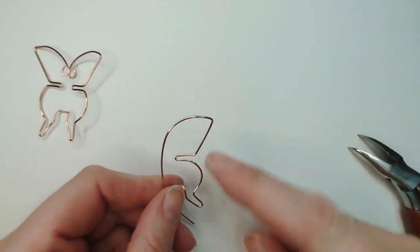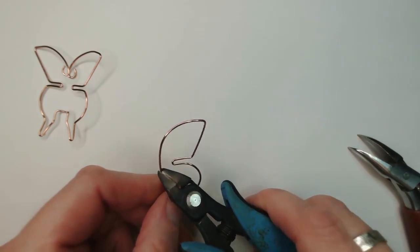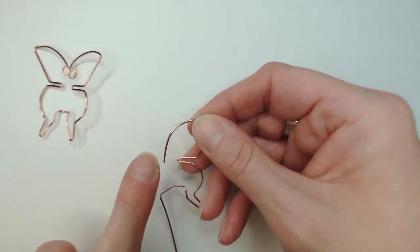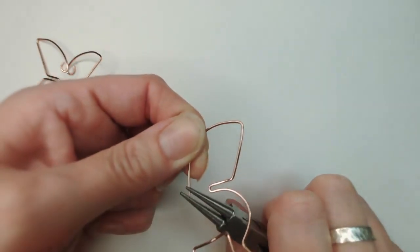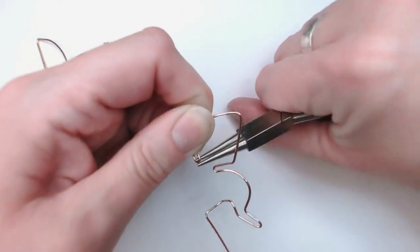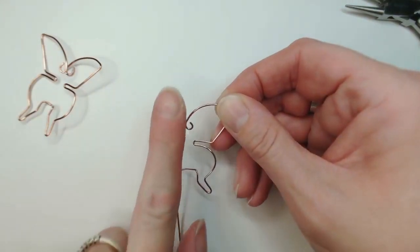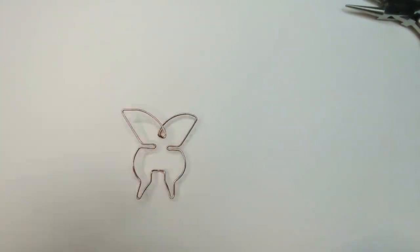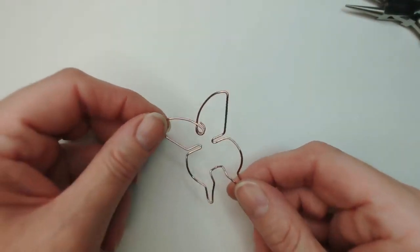I'm going to trim away that wasted section, then coil this end up and around. It's tricky to do from underneath so things may go a bit blurry — I'm very sorry. I'm just putting a tiny little loop on the end, turning that around so it sits on that central imaginary line. If you do one side then the other, little by little, you'll probably get a much more symmetrical piece than I have.